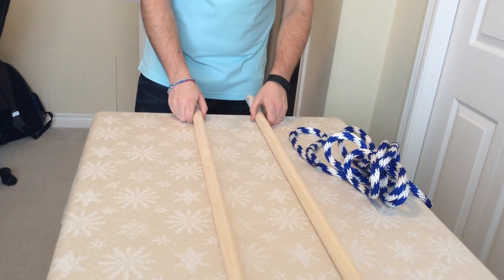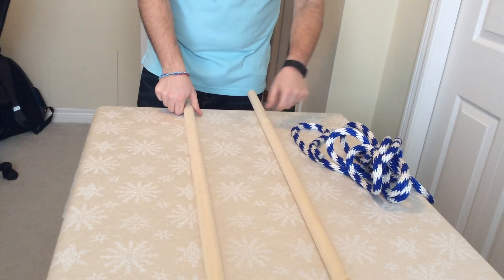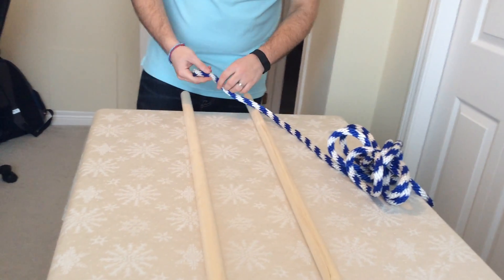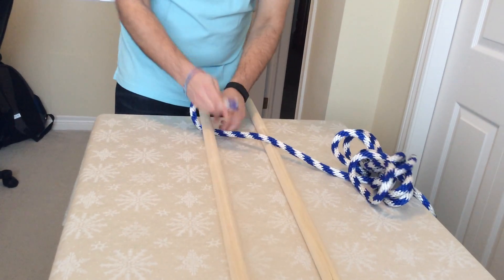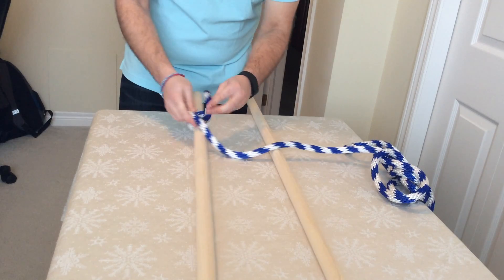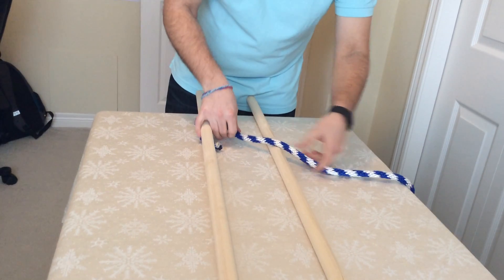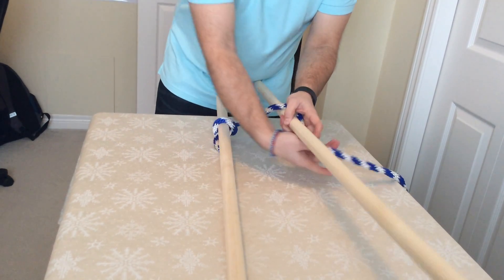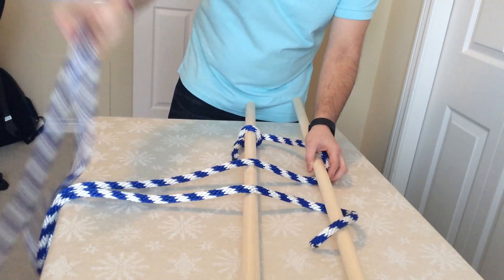After testing that theory where they try and I pull the sticks together, I get them to do the compound pulley. What you do is take the rope, knot it around one stick — double knot if need be — and then zigzag it through, creating a kind of a Z pattern through the sticks.